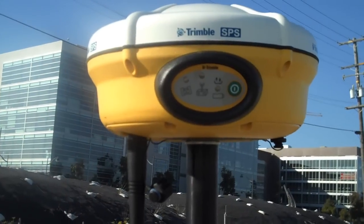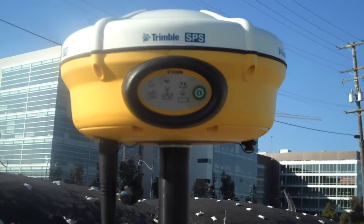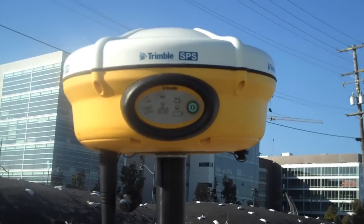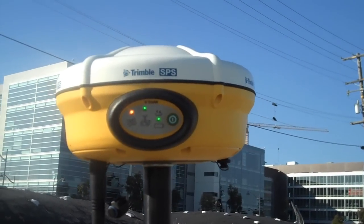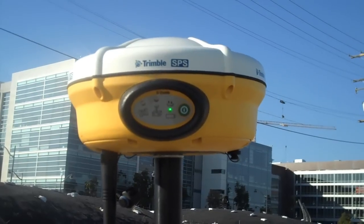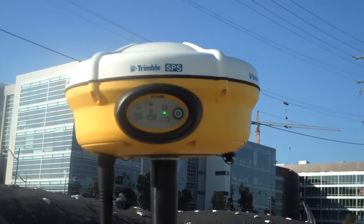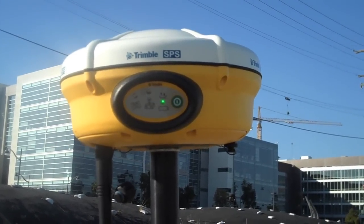Here's our SPS882 smart antenna. It runs on a 900 megahertz frequency for a communication link to the base station. Here on our front panel, we can power the unit up, and we have three different icons on there representing different things. The flashing one right now is our power indicator. When it's solid green, it shows that we have plenty of battery life.